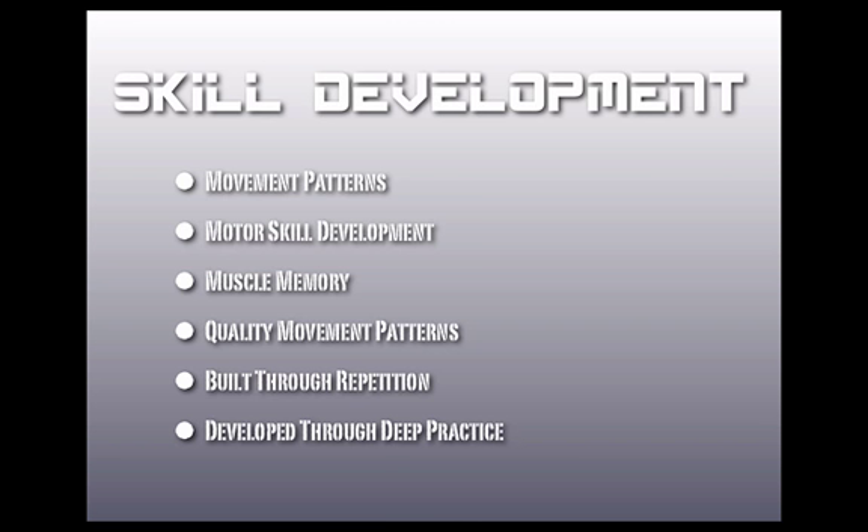Skill development is going to include movement patterns, motor skill development, muscle memory, and quality movement patterns. It's built through repetition and developed through deep practice.